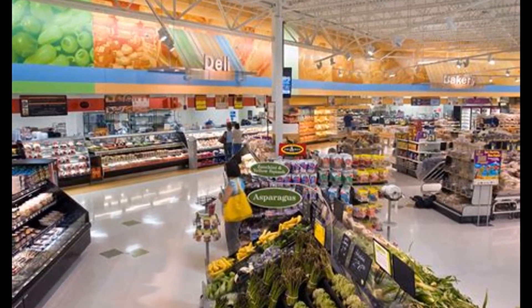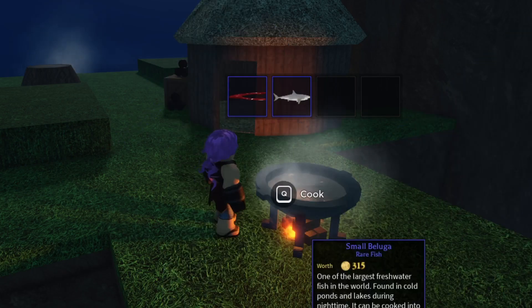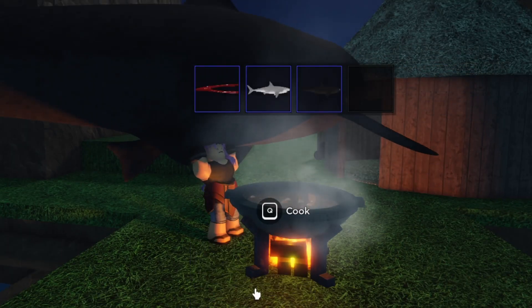Next, head over to your local grocery store and buy their cheapest great white shark. Finally, in your local lake, fish up two sleeper sharks and casually stuff them into the cooking pot with all the rest of the ingredients.